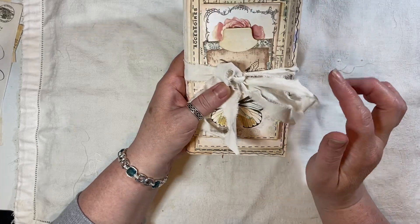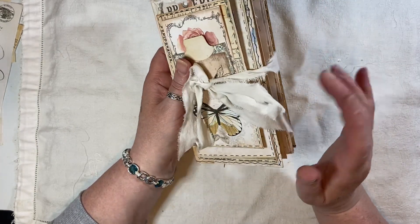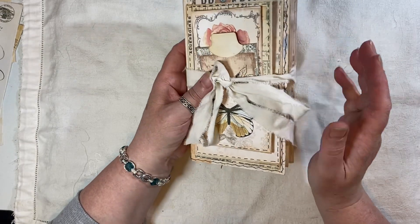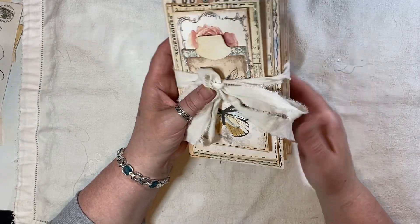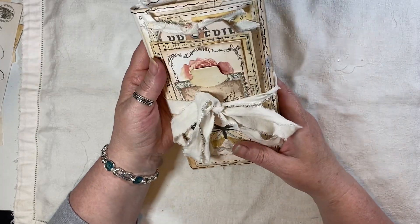This measures eight by four and a quarter, forty pages front and back. And there's lots of little flippy flappy things here, there and everywhere. This will be listed in my shop if you're interested and you can find the link to my shop below.